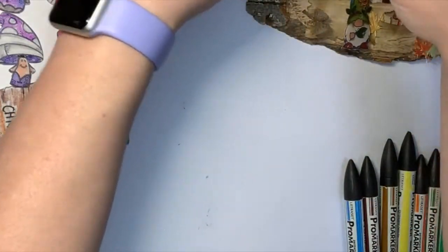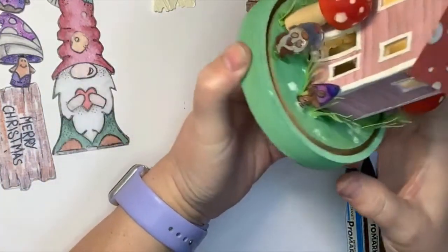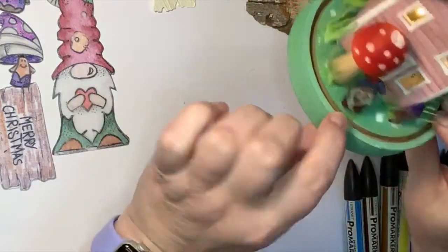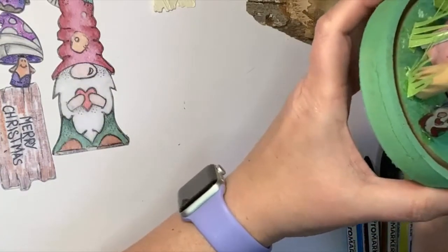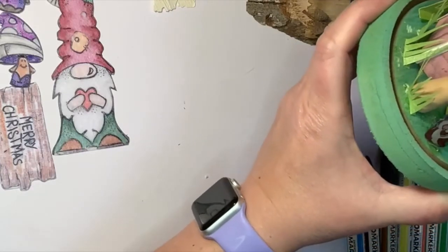Here again I've shrunk my gnomes down so they work for my house. I've done my little gnome house with my toadstools and made my little embellishments with my gnomes hanging around underneath my toadstools outside their house. That's another way of using your shrink plastic, because these would be way too big to use when you look at scale otherwise.